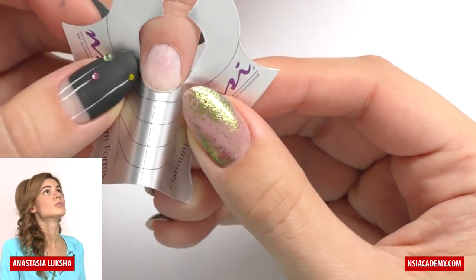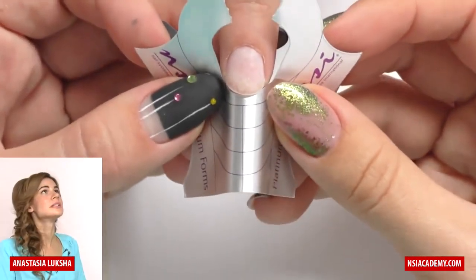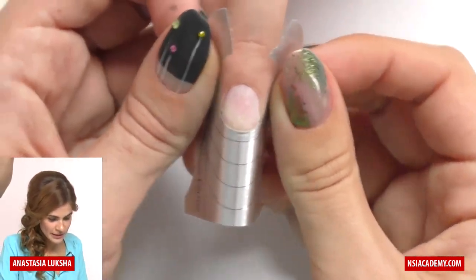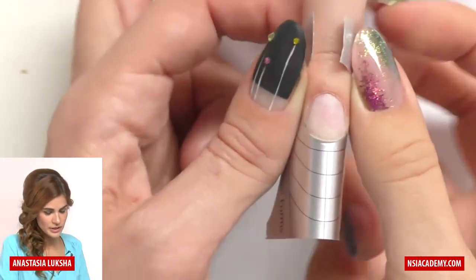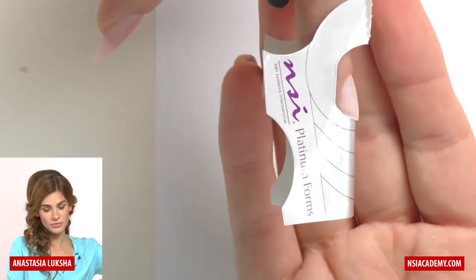Now you can see we have some gaps here. If we fit the form without gaps — like this — sometimes that's what nail technicians do. It looks perfect, right? Well, there's no gap, but when we look at the side view you can actually see that the form is falling down.